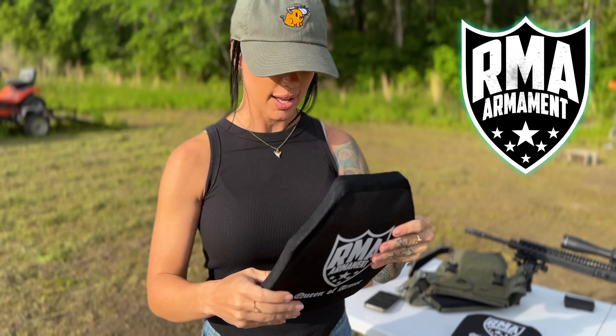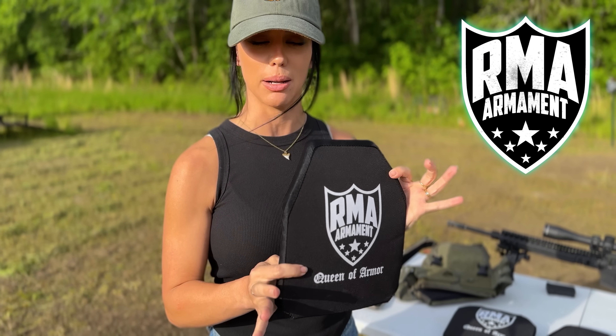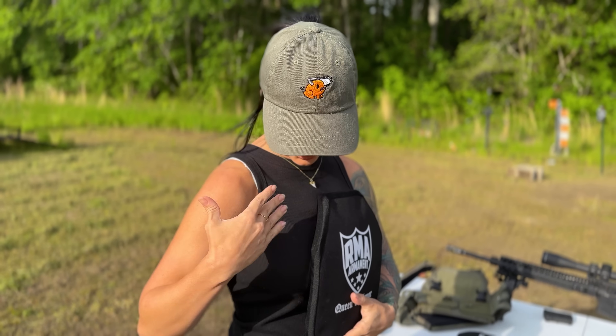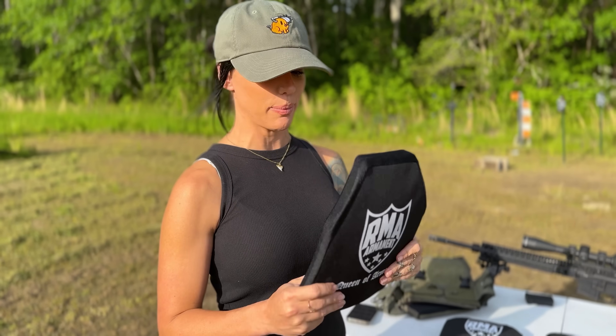RMA Armament has developed a female anatomy plate. It's shorter for smaller torsos and a little bit smaller because our chests aren't as wide as males. And it has a little curve to it so it's more comfortable for our chest area. So even for you larger dudes out there who have daddy fun bags, this is even built for you.